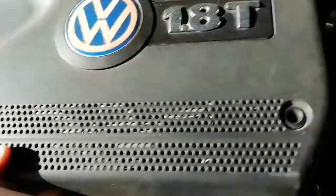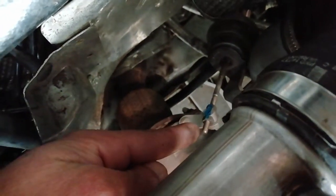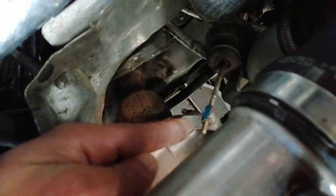Firstly, you need to remove the cover — I've already loosened mine. At the back you'll see this at the turbo, where I'm pointing in blue.